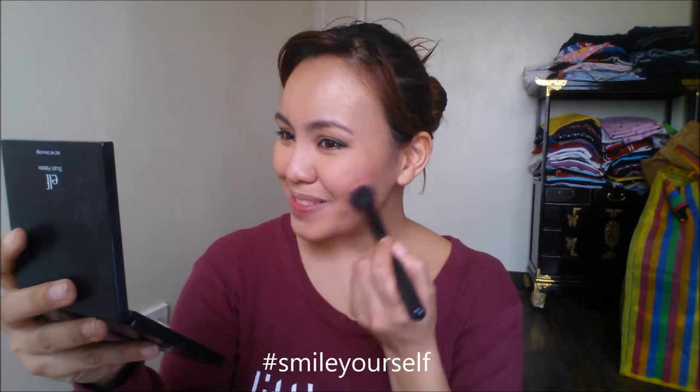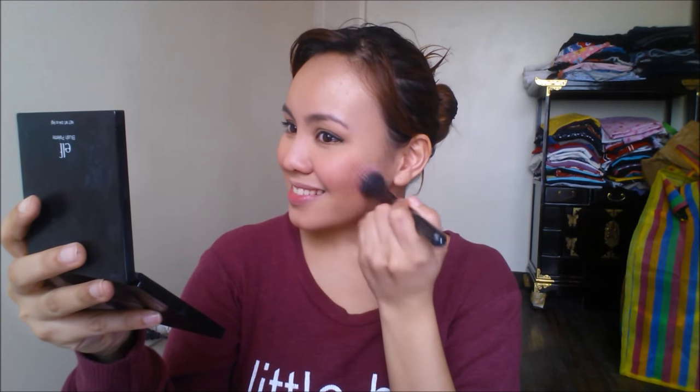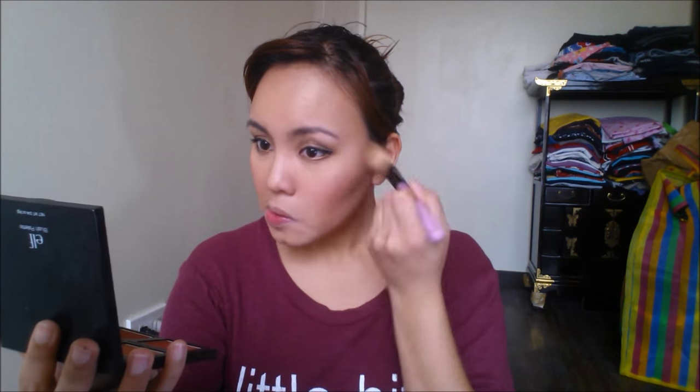Moving on to blush — I'm going to use the pink blush. You smile yourself and then apply it at the apples of your cheeks. I applied it a bit too much, so I'm taking a powder to blend everything out. Then using my City Color highlighter, I'm just going to highlight my cheekbones. If it's the contour of Kim Kardashian, it's the glow of J.Lo.